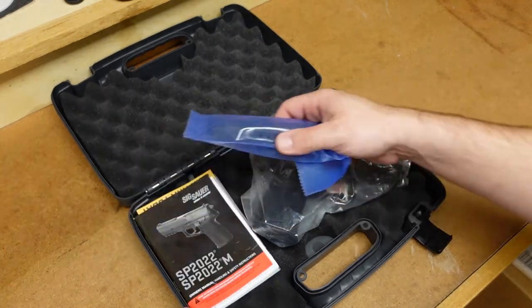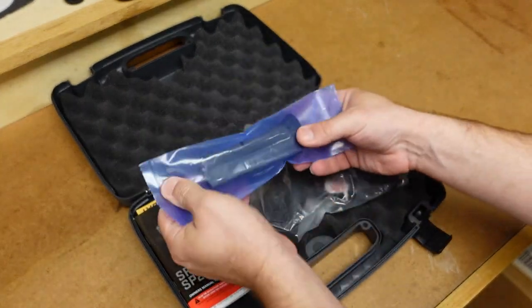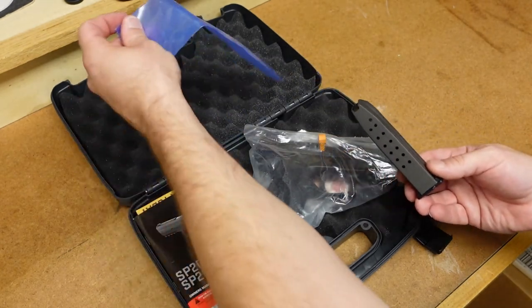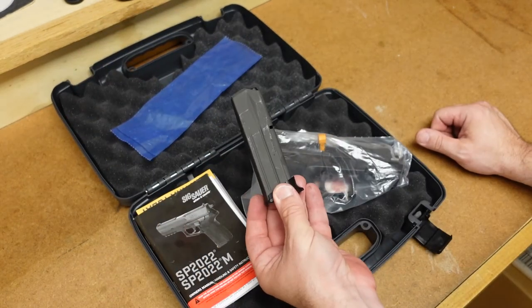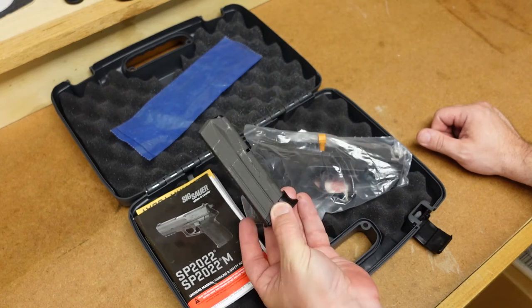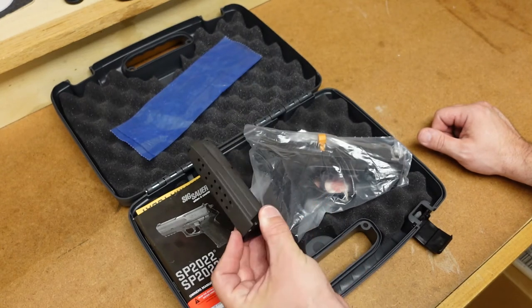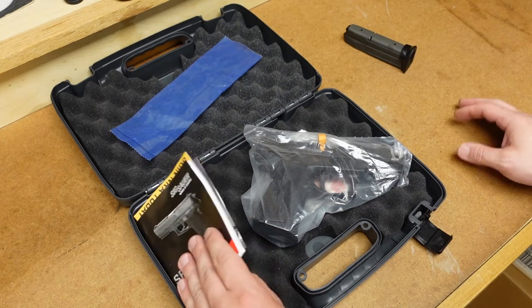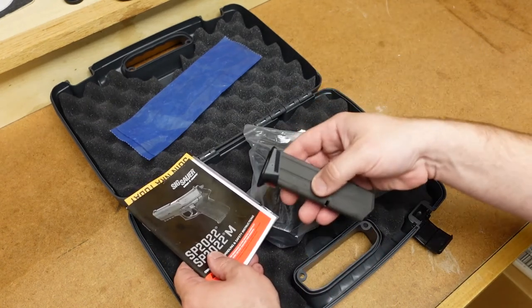Let's go ahead and see what's in this box. Of course, we get the pistol here, but let's see if we have an extra magazine first. One of the downsides of this model is these magazines are not interchangeable with the legacy guns — this will not fit in a .229 or a .226. So if you own both, you've got to buy two different styles of magazines. I think it mainly has to do with the base plate.